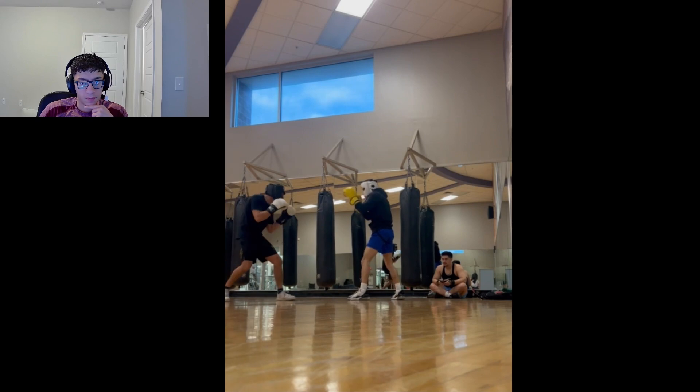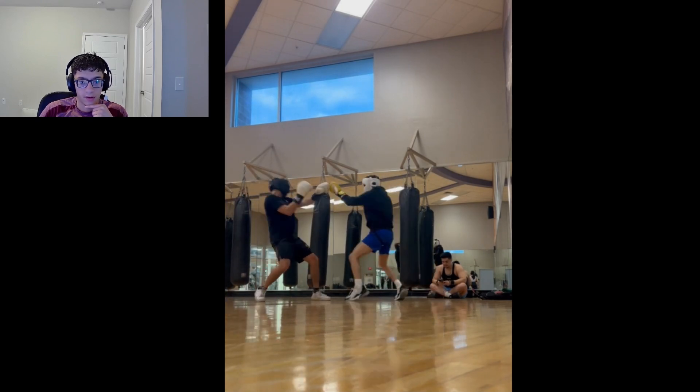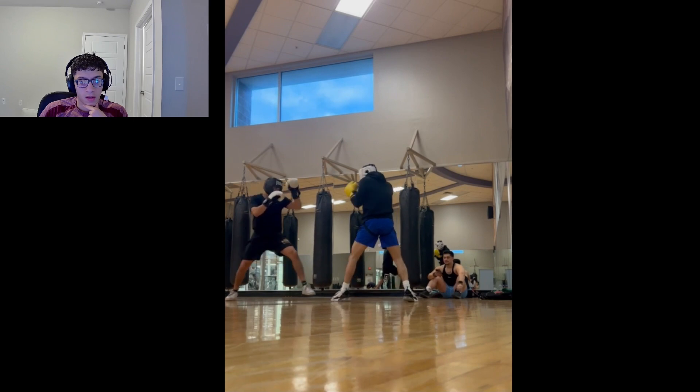There I'm jabbing — this was one of my better days honestly. I actually kind of looked like a boxer in this episode.